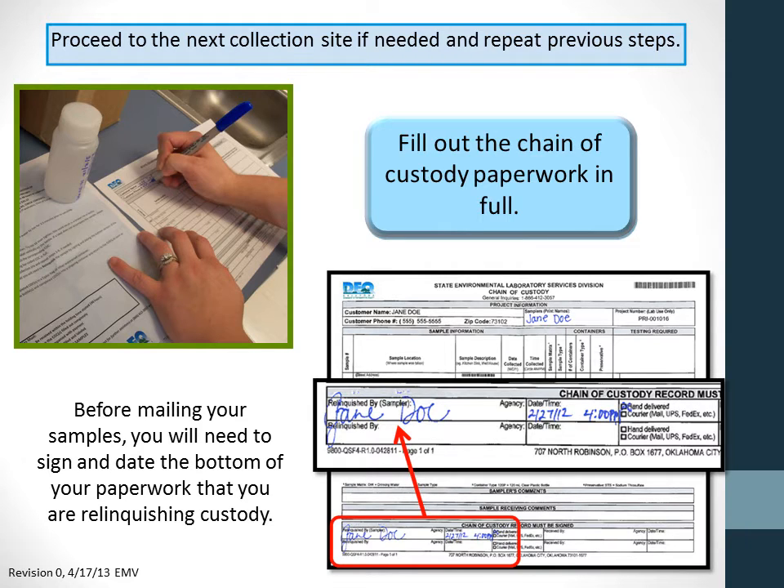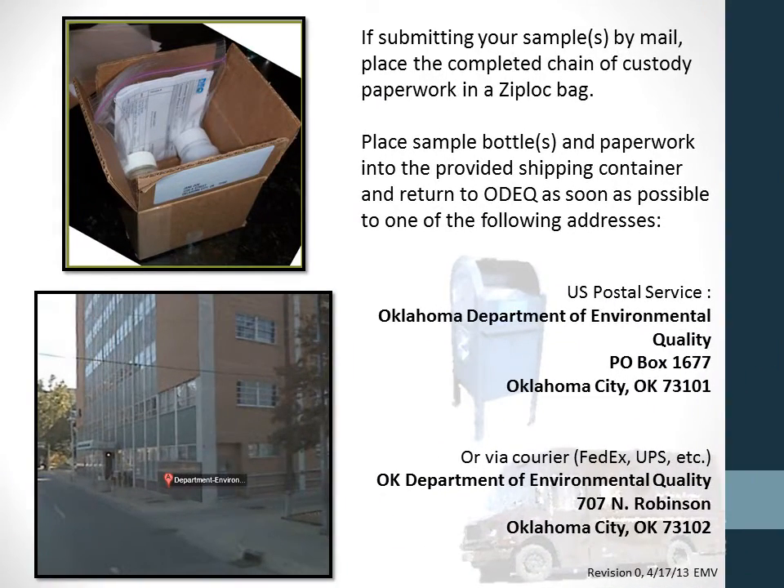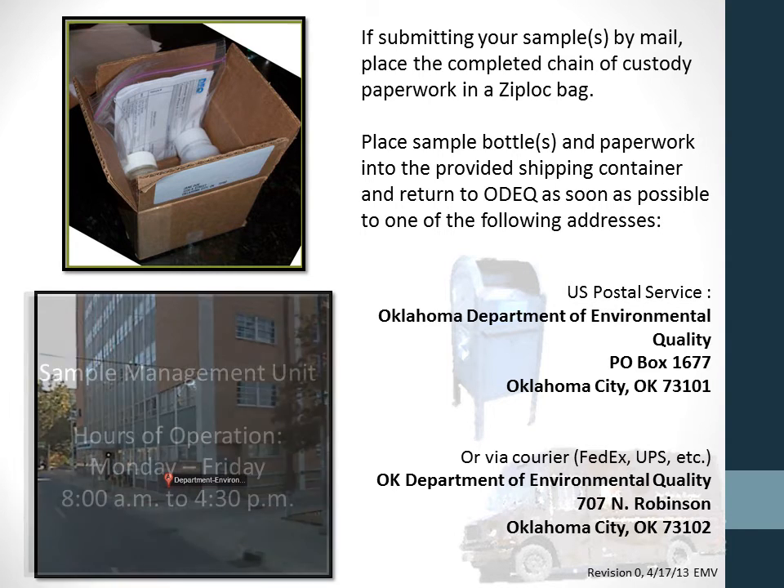If you are hand-delivering the samples yourself, you will sign at the receiving window of the sample management unit. If mailing your samples, place your chain of custody paperwork in a ziplock bag — if the samples leak in transit, this will protect the paperwork. Put the bottles and ziplock bag of paperwork in the shipping container provided with the DEQ kits and mail it to DEQ as soon as possible.